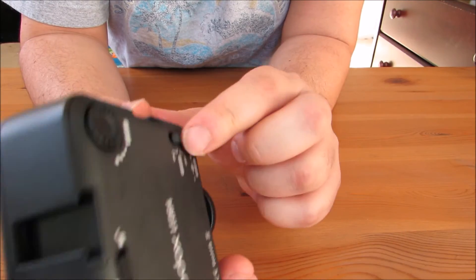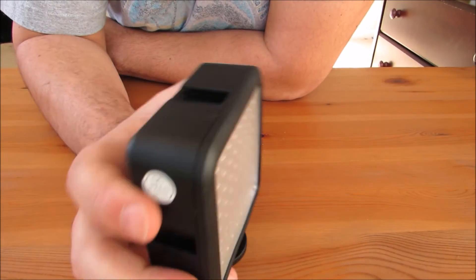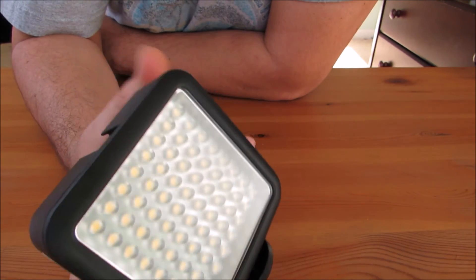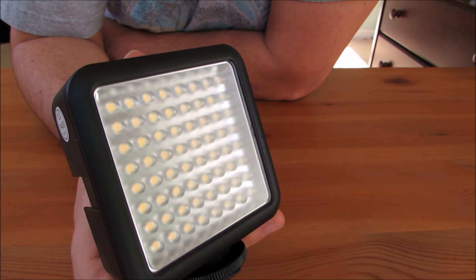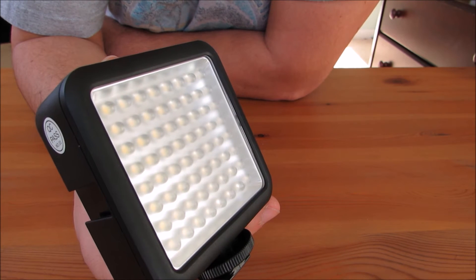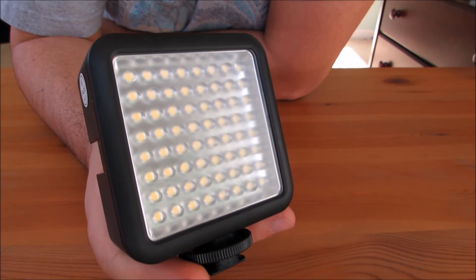Four AA batteries, or you can use the DC power supply like I mentioned. You've got the dimmer here on the side. It's pretty good plastic — seems solid. This is what I use for my light sources when I'm recording at night or taking photography and I need a little extra light without having to mess with the flash. I put this on top of my Canon hot shoe, which is on my Canon SX50HS, which I primarily use for video recording if I'm not using my 4K iPhone.